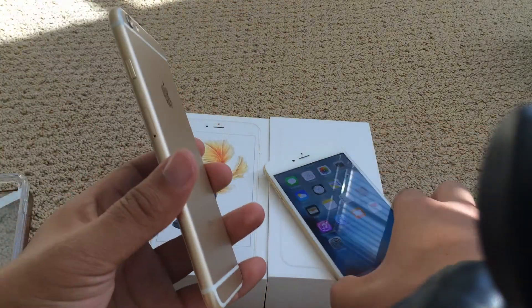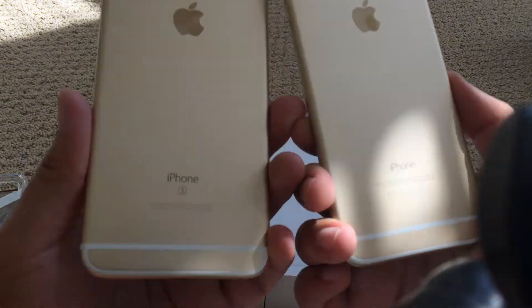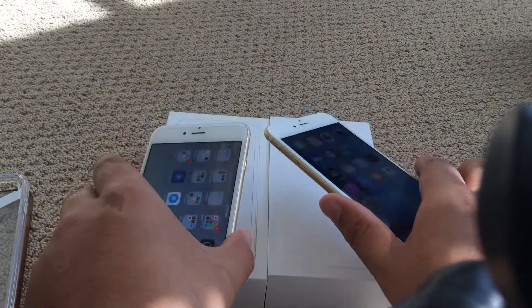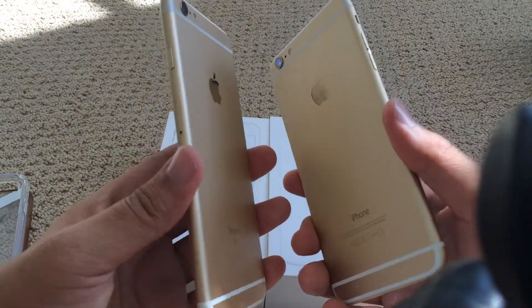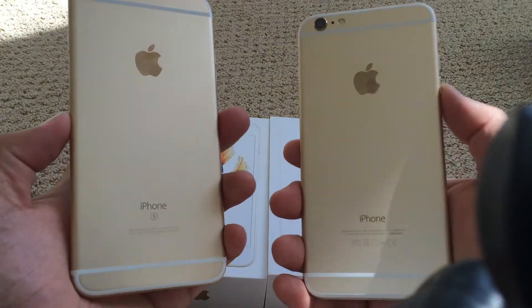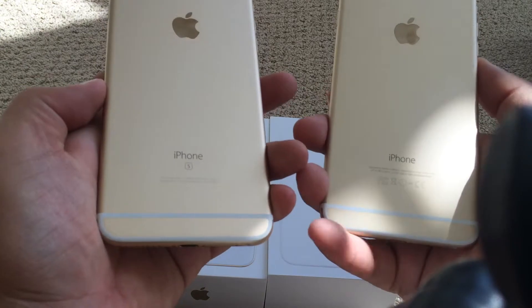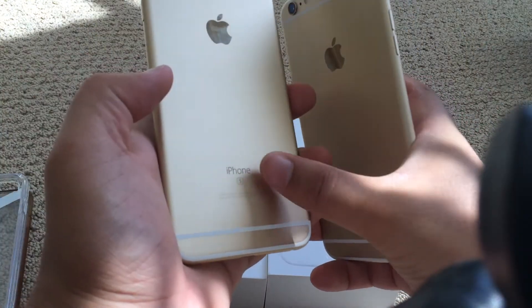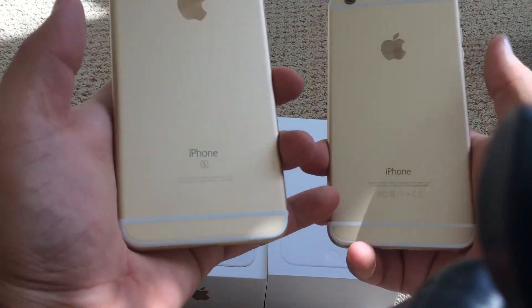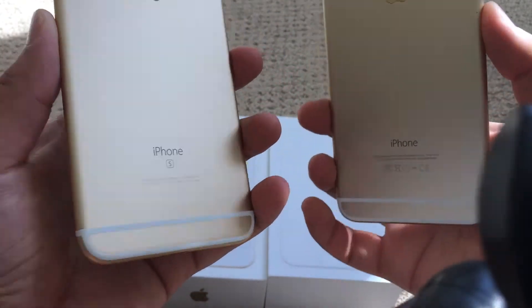As for the physical differences, for those of you buying the phone and don't know how to tell the difference — they look identical. There's absolutely no physical difference when you look at them, unlike the previous generation where the band was different. The only difference between the two is on the back: the 6S has the S printed on it and does not have the FCC logos and things like that, as seen on the iPhone 6 Plus.